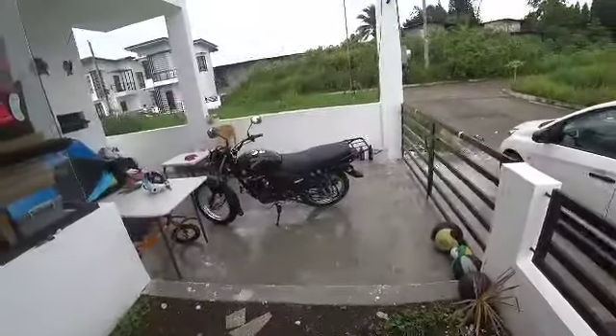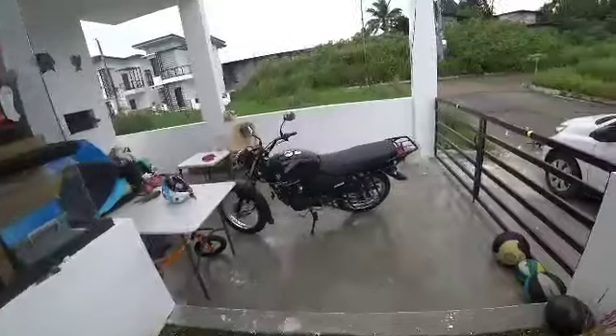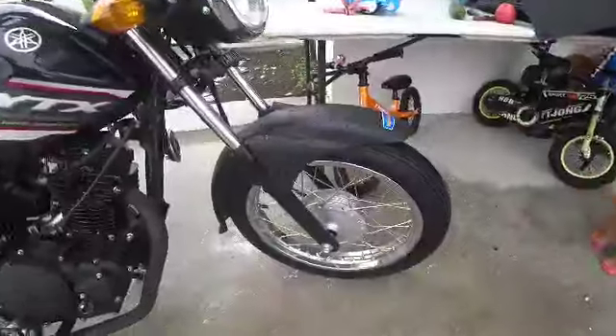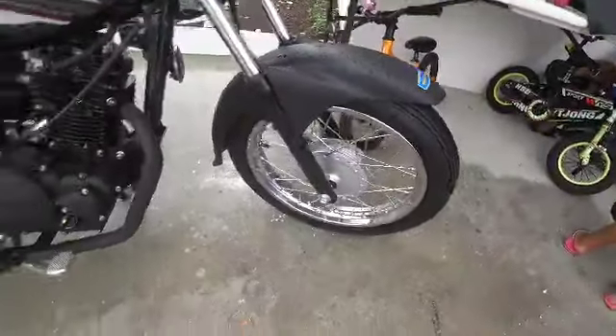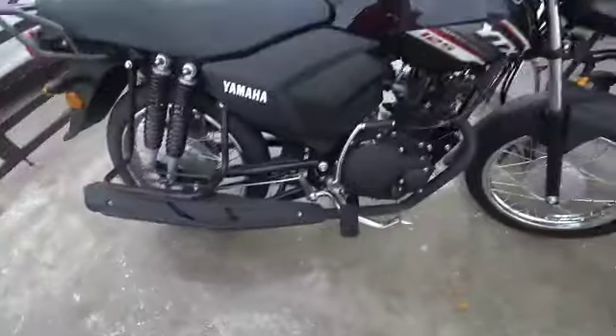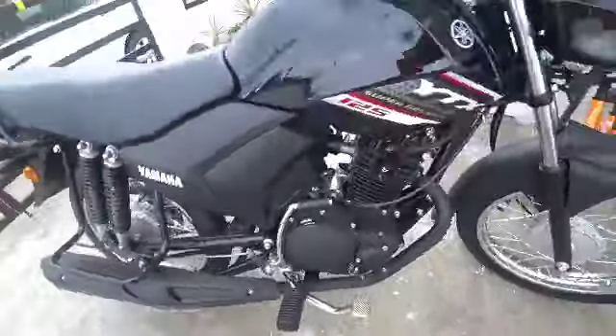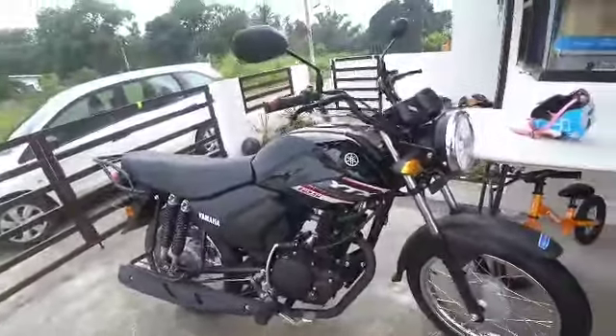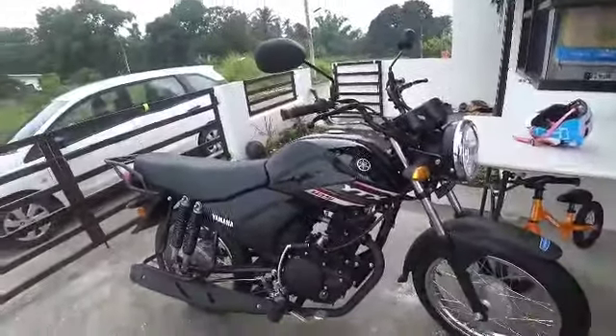Rick Shaw here, it's the 8th. We got our grocery shopping done and then we picked up our local run-around machine today. She's extremely old-school, nothing fancy — drums in the front, drums in the back, kickstarter, plus it's got an electric start down there. 125cc.